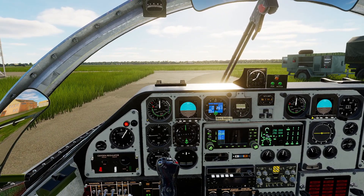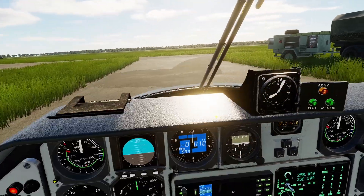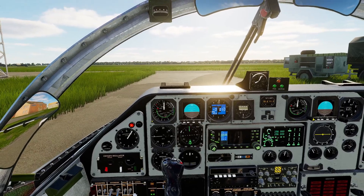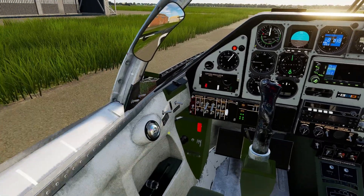We can also dial in the altimeter and set it at the desired height — right about there. Now it looks like our engines are started, so we take the left throttle back to ground idle. And that's it — we are ready for takeoff.